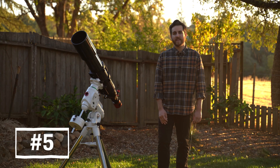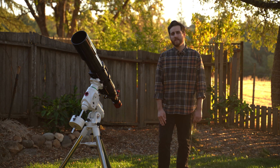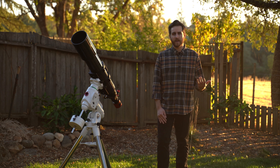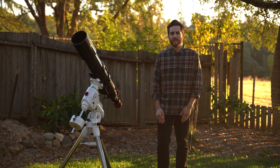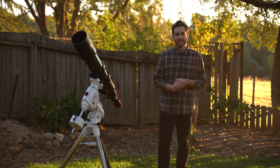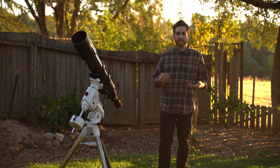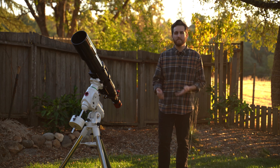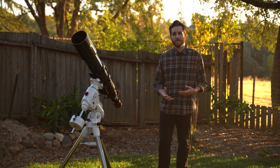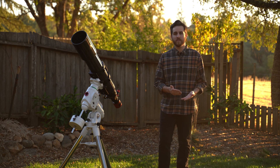My fifth tip is to simply take your time. A mistake I see a lot of beginners making is they're so excited to shoot different targets that they jump from one to the next every hour throughout the night — you only get about 30 to 45 minutes of data on one target, and then when you go to process it, it doesn't look very good because you didn't get enough exposure time. My recommendation is to stick with one target all night long, maybe two at the most. My best astrophotography images come when I take the time to gather as much data as I possibly can on one target, which produces the cleanest and most detailed images.